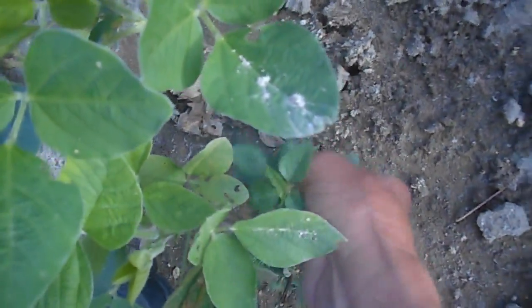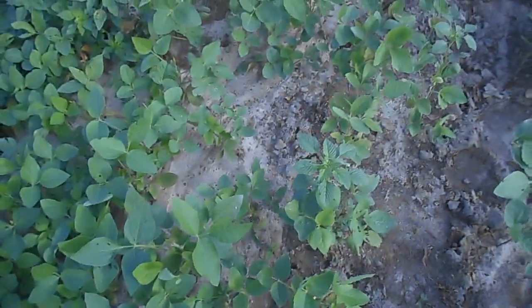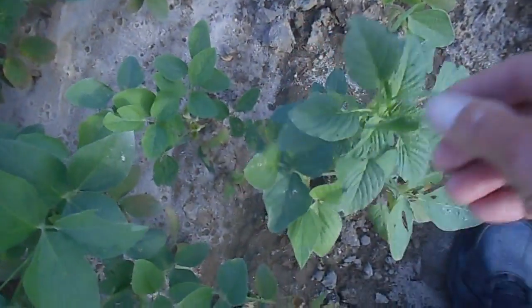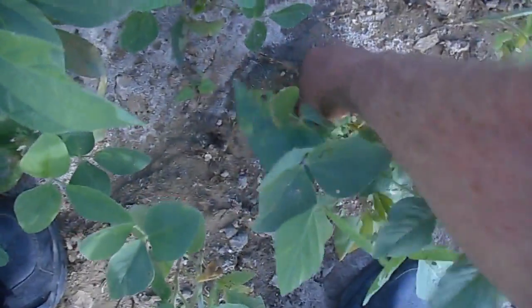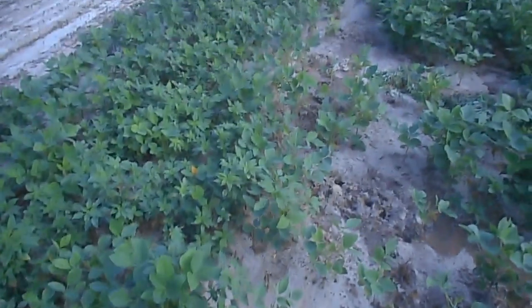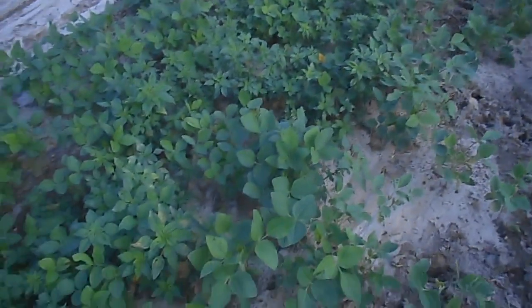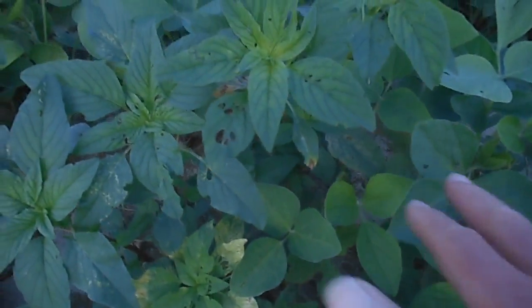And I just spotted one — there it is, right here. Now this one, interestingly enough, has the morning glory wrapping around it for a change. So that's morning glory, and that's waterhemp. And there's another small one there. But I'll work this row — see, piles up there got right good ways. But this over here, waterhemp with beans below it.